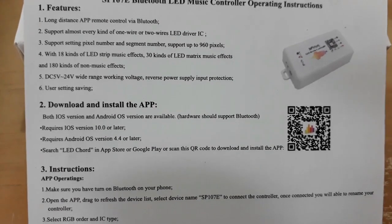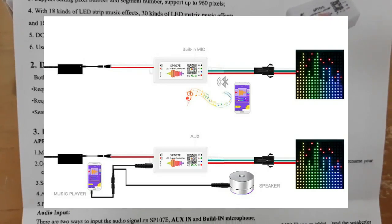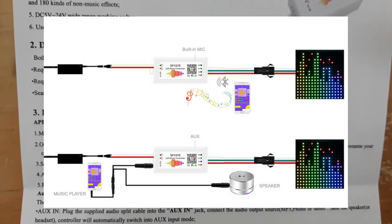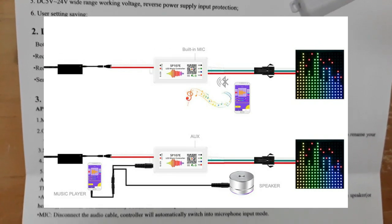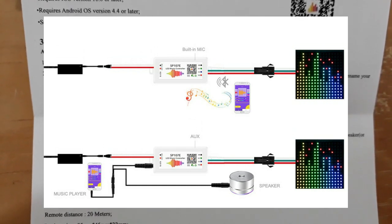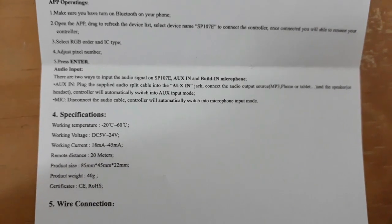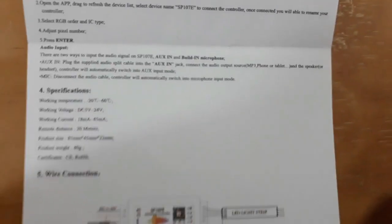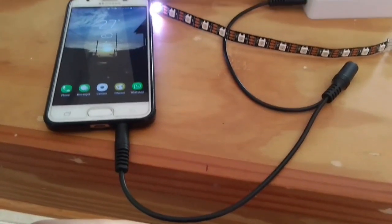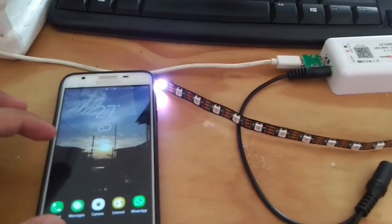Terdapat dua cara untuk memberikan input suara ke light controller. Cara pertama yakni dengan menggunakan kabel audio yang telah disediakan. Dan cara yang kedua yakni dengan memanfaatkan mikrofon internal yang ada pada light controller. Namun pada video kali ini hanya saya tunjukkan cara yang kedua saja.